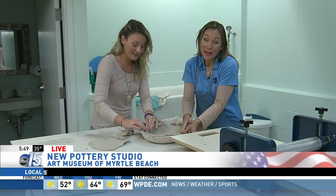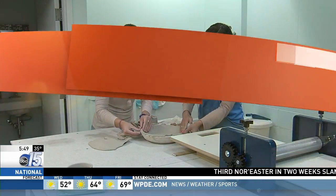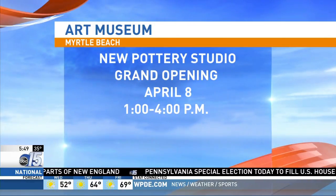Guys, if you can't find me, look here. It's pretty relaxing being here — it does seem kind of therapeutic, doesn't it? Absolutely. And hypnotic earlier with that wheel. You can learn more about classes at MyrtleBeachArtMuseum.org. You're also invited to the grand opening event on April 8th from 1 to 4 p.m.